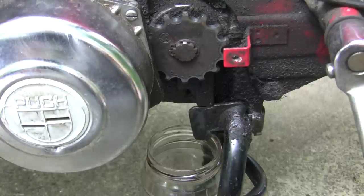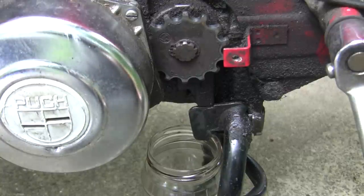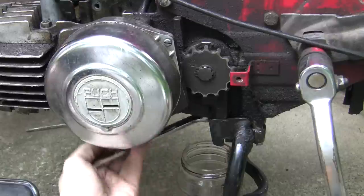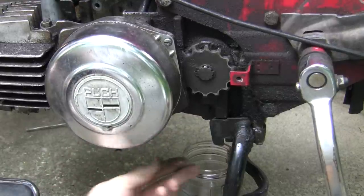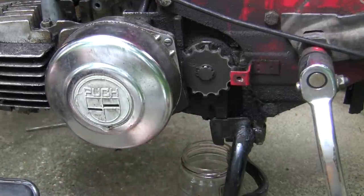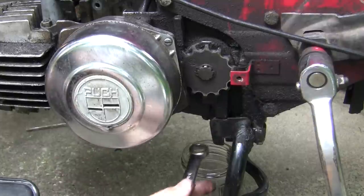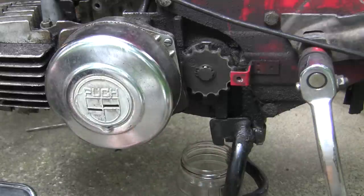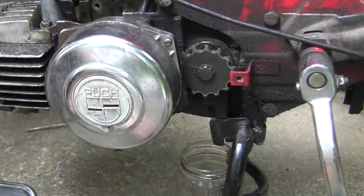Next we're going to drain out all of our transmission fluid. This is a 13mm socket and your bolt's right under there. This one has a stripped plug, so I don't think there will be much fluid in this. Yep, I guess not.